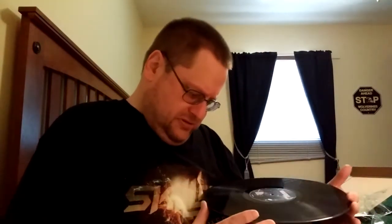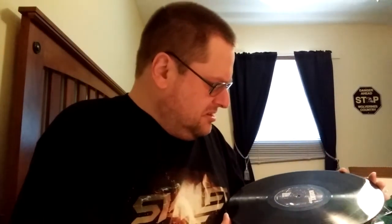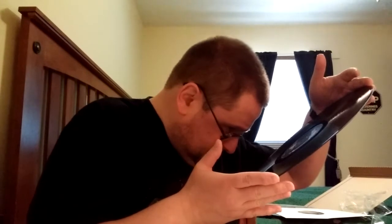Oh great, there seems to be a chip in the vinyl. I hope that doesn't cause any issues. With my limited eyesight I can't see what pressing this is — it's on Roadrunner Records.